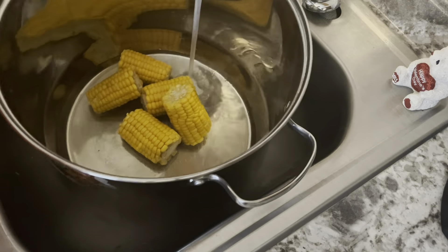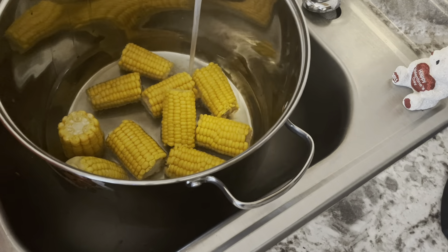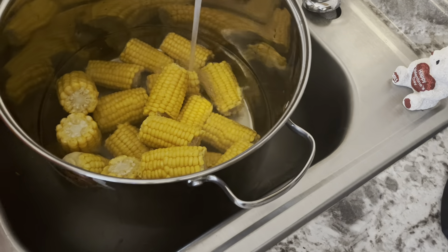This is my favorite stock pot that I own — it's actually the only one I own. I got this pot from Ross and I love it because I can literally throw so much in it at one time.